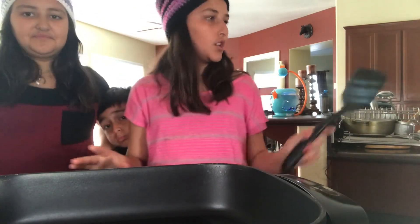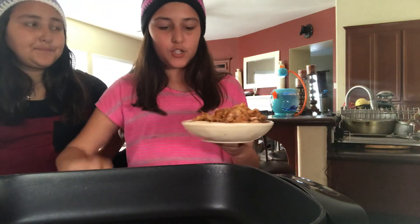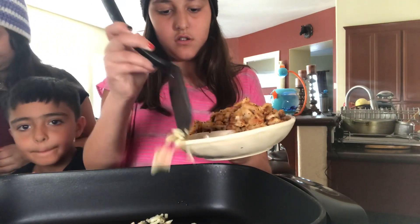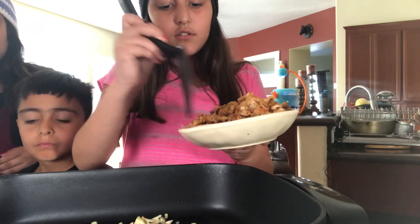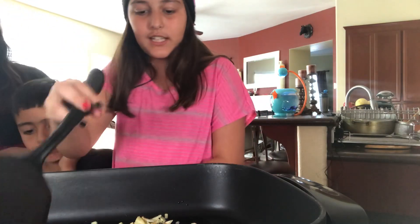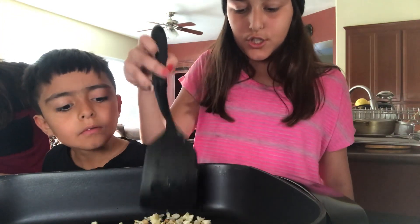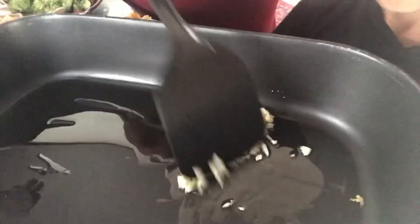First you're gonna want to put some oil in — like one spoon — and then put the garlic in. The stove is on like 400 right now. You put the garlic in and just wait till it starts cooking. Right now we're still waiting on the garlic.